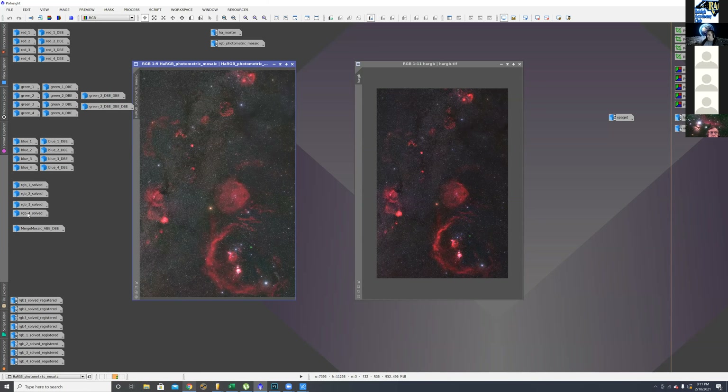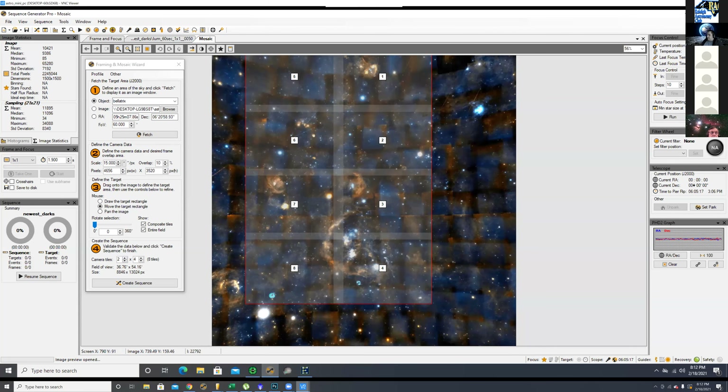The host asks about future expansion plans. Brian confirms he'd like to continue. He's thinking of moving the mosaic to the right to get the Pleiades — maybe four more panels. To get the California Nebula up above would require about eight more panels added. Or going down below he could pick up the Seagull Nebula. It can be a work in progress each year, just keep adding to it and making it bigger.